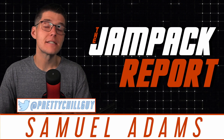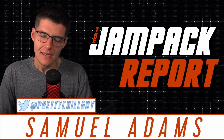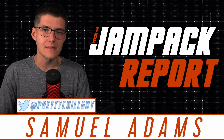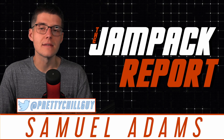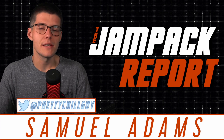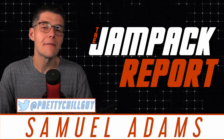That rounds out today's episode of the Jam Pack Report. If you enjoyed today's show, drop a like below and let me know what you think about the PlayStation 5 teardown as well as the new trophy system. Going into the next generation, is this getting you excited? Are you hyped for what Sony has on the table, or are you going with Xbox — or maybe both, or maybe you're playing PC? Would love to hear your thoughts below. Until tomorrow, have a fantastic rest of your day. Talk to you soon, and peace.